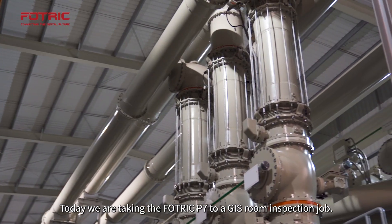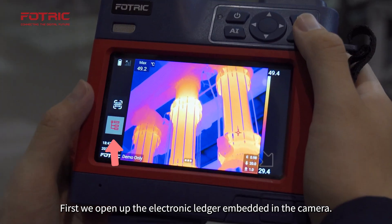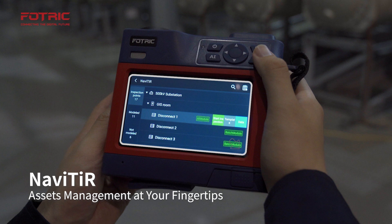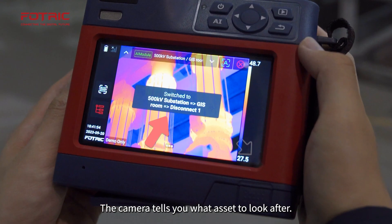Today we are taking the FOTRIC P7 to a GIS room inspection job. First, we open up the electronic ledger embedded in the camera. The camera tells you what asset to look after.